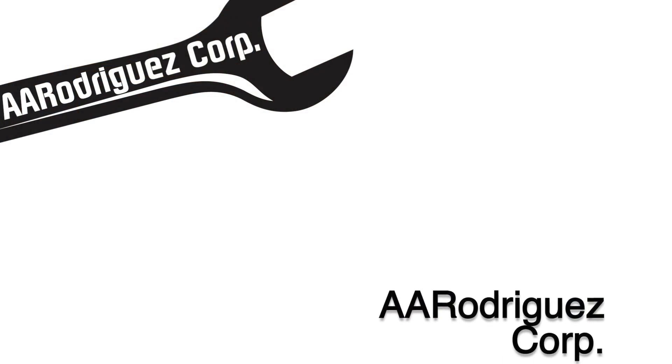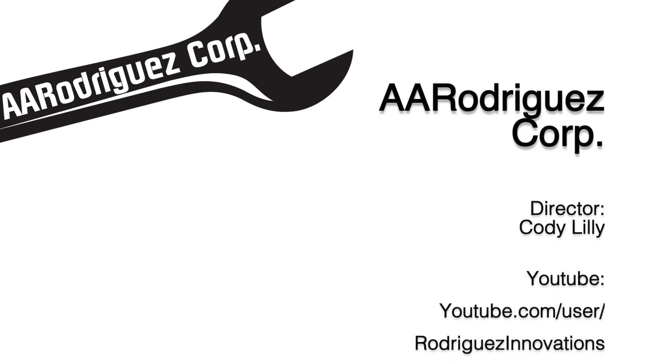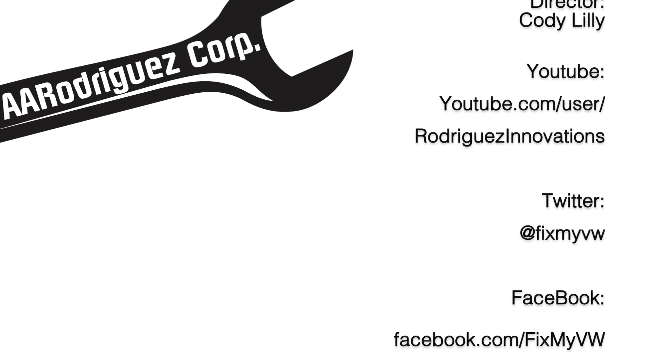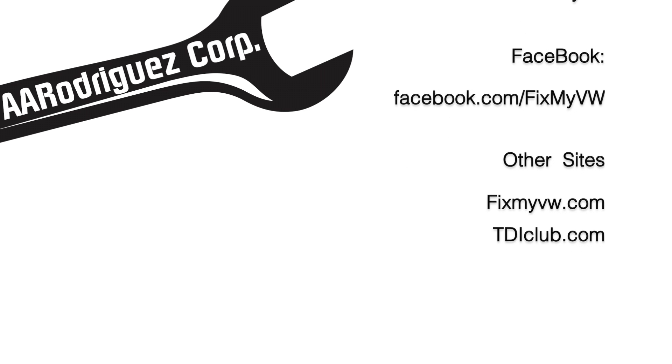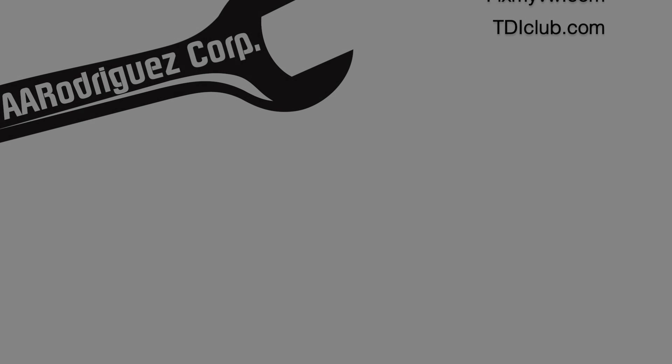All I have left is to put the three bolts on the turbo, and then we can put the axle back on and we're all set. I hope you enjoyed this video. It was sponsored by Buzz Ken Exhausts. We really appreciate you watching, and if you want exhaust, come check out our website, FixMyVW.com. We'll see you next time.